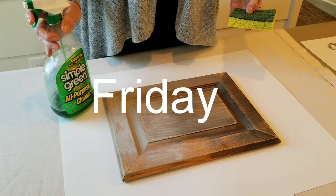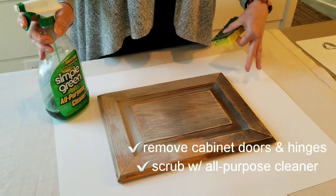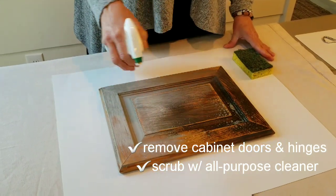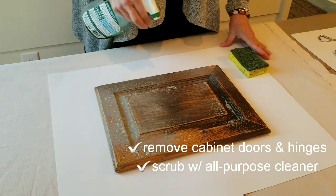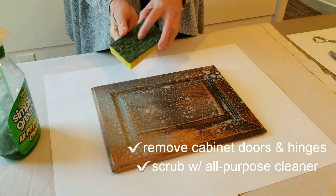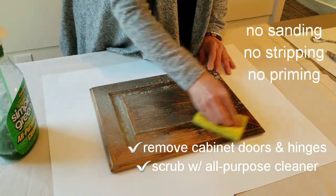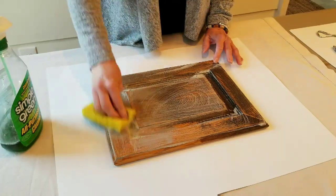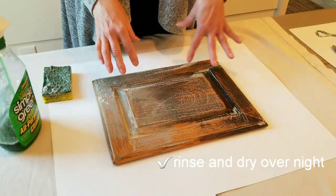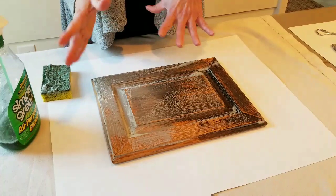So we'll pretend it's a Friday night and you've taken all the doors off of your kitchen, taken the hinges off, and we're going to scrub them with something like Simple Green to get all the grease off. So we'll just use it straight up on the cabinet, and I like to use the green side of a scrubby and give them a really good scrub. After I've done that to each cabinet door, I'm going to rinse them and let them dry overnight — and that's my job for Friday.